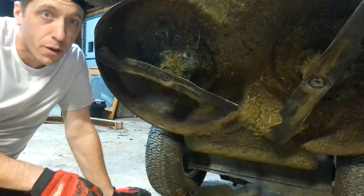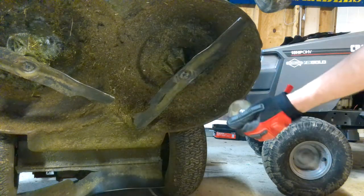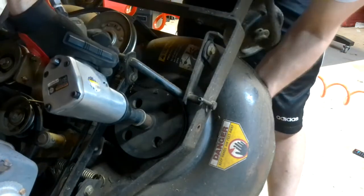But same principle, I'm going to show you how it all comes out. Normally the blade would have fallen off when you took this nut and washer off. Now you have another nut here on top of the pulley opposite of the shaft, so you'll go ahead and pop that off.